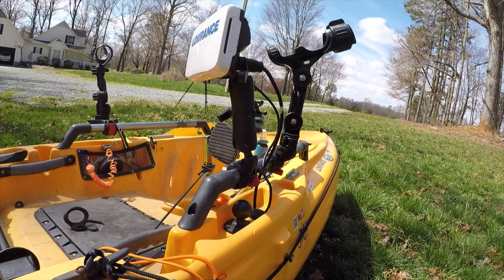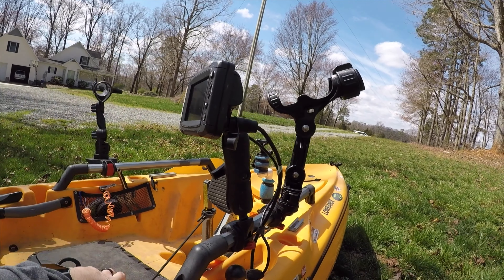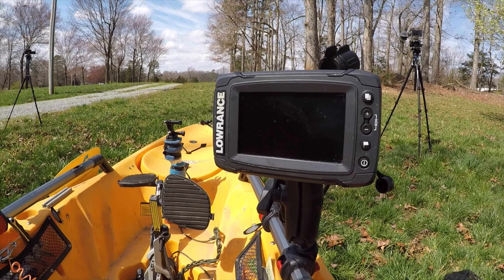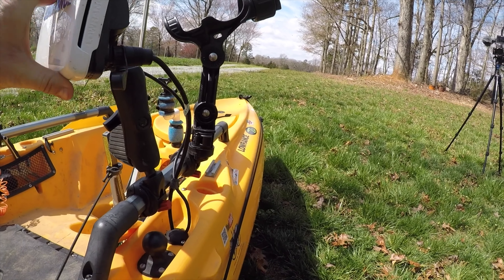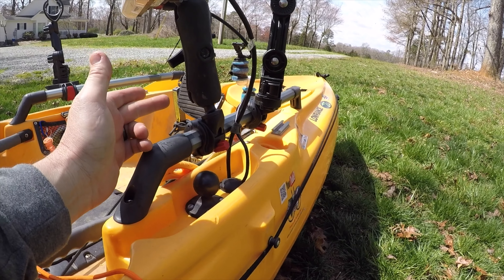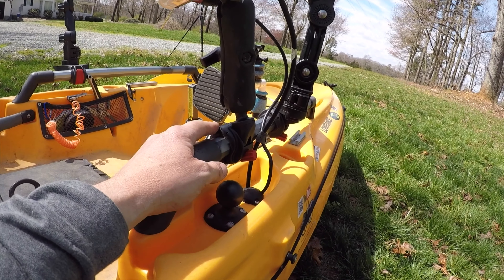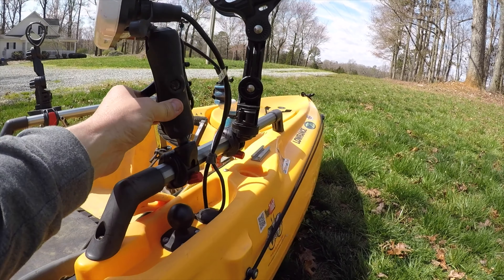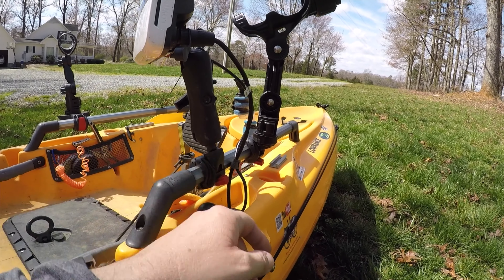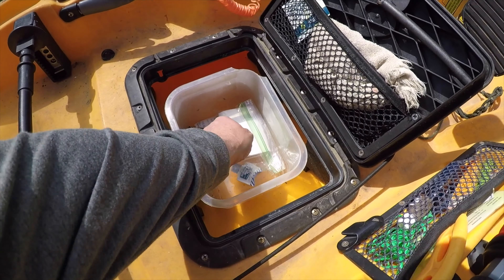My depth finder is the Lowrance Elite 5 Ti. I've got it hooked up but not on right now. I used to have it on my ball mount with a connector, but I bought the H-rail with the H-rail RAM ball, and it's just on there. I could move it back down if I wanted to, but I want it up high like that.